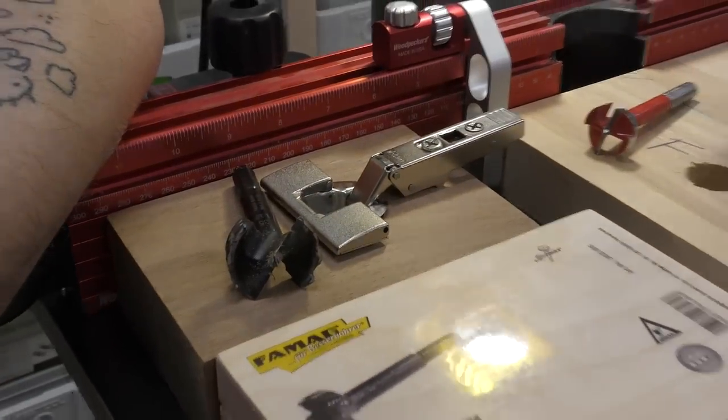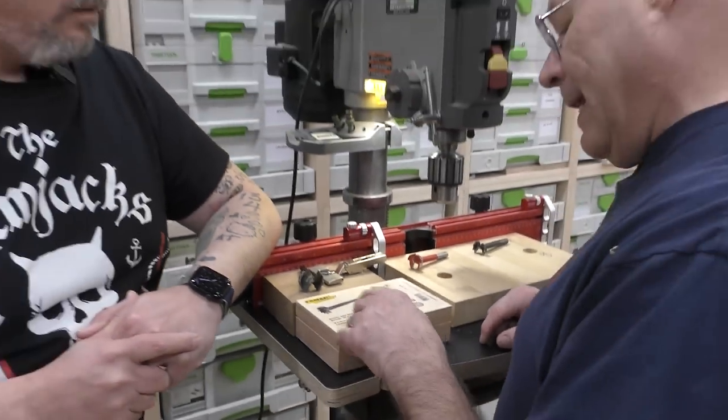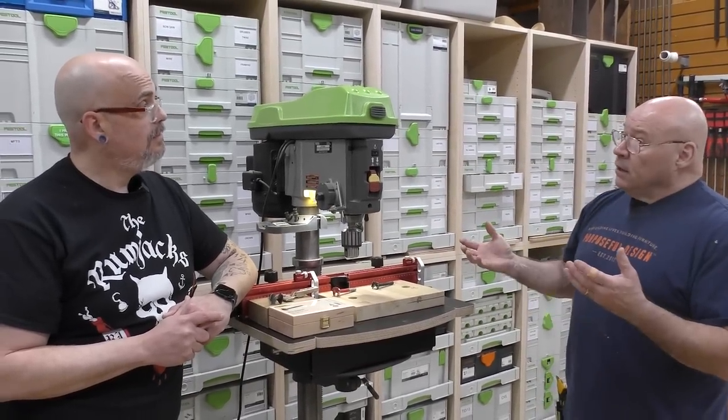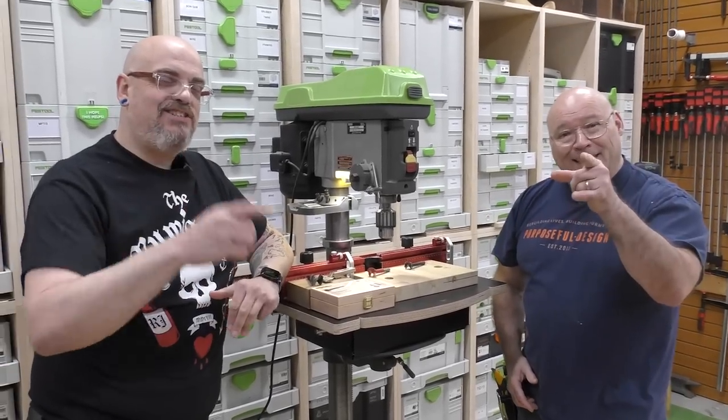In the set you get a five-eighths, three-quarter, one inch, inch and an eighth, and an inch and three-eighths. I highly recommend these. Be positive, stay sharp — wicked sharp.